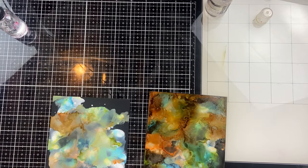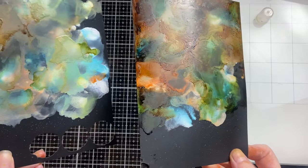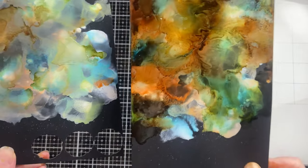I've let them dry for a few minutes now. You can see they don't change a whole lot while they're dry. The black matte cardstock has more of a matte finish with the alcohol ink, and the Jura Bright has a little bit more of a glossy finish.